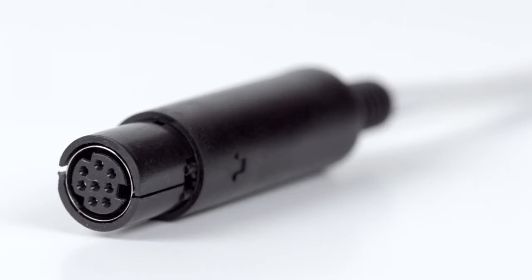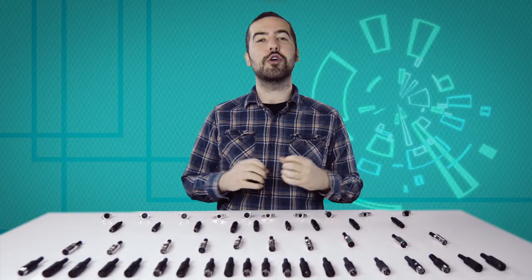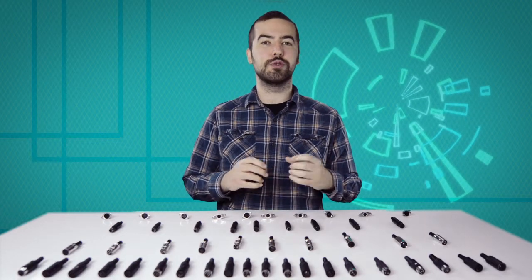Congratulations! You have successfully installed the 8-pin Mini-DIN Female Solder Connector. For all of your cable and connector needs, choose ShowMeCables.